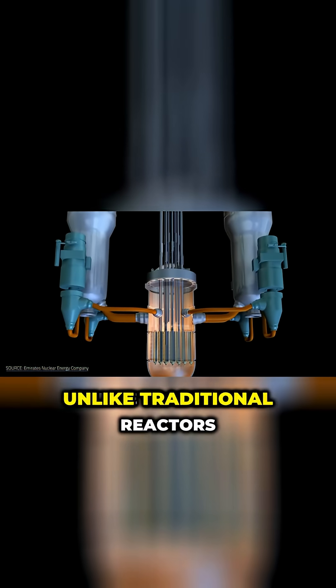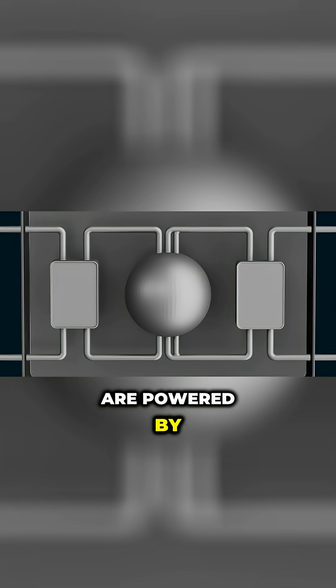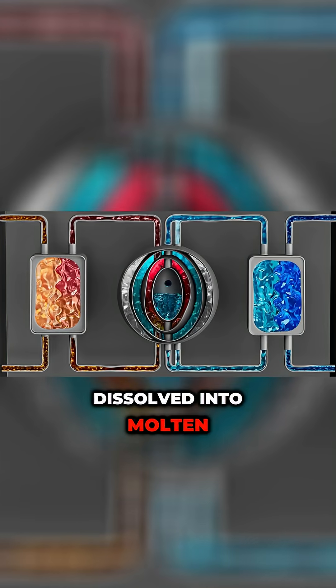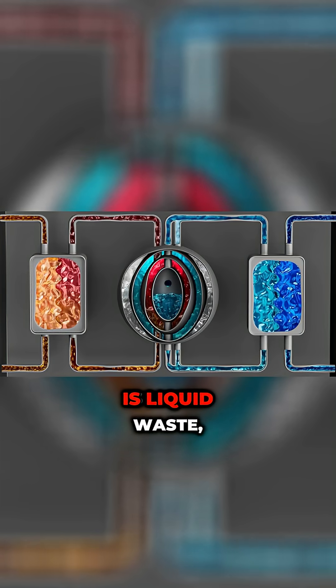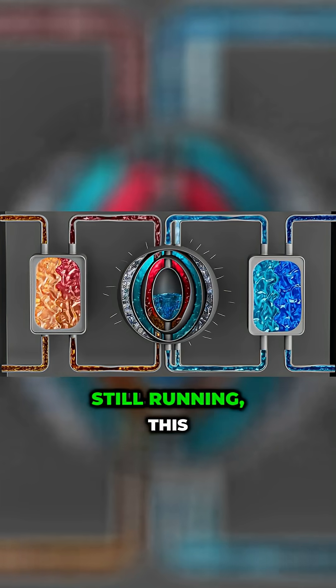Back to the molten salt magic. Unlike traditional reactors powered by solid fuel rods, MSRs are powered by uranium and thorium dissolved into molten salts. Because the fuel is liquid, waste products from nuclear fission can be extracted with the reactor still running.